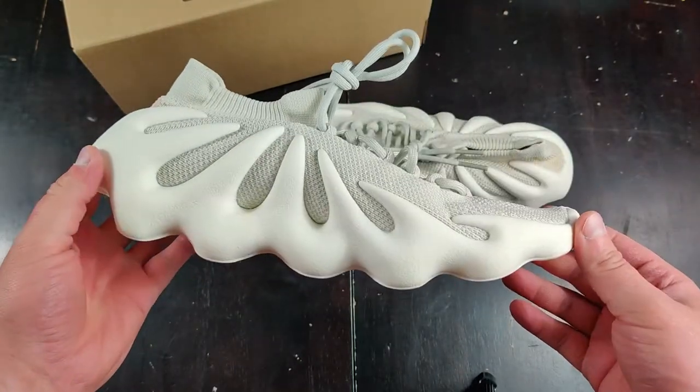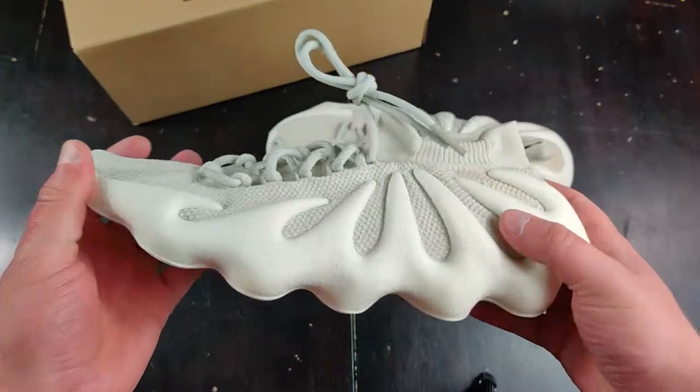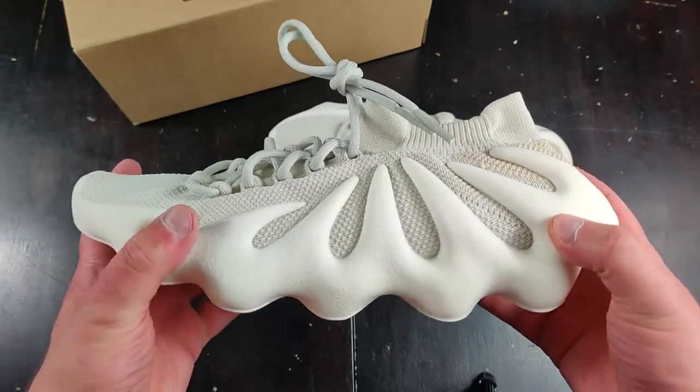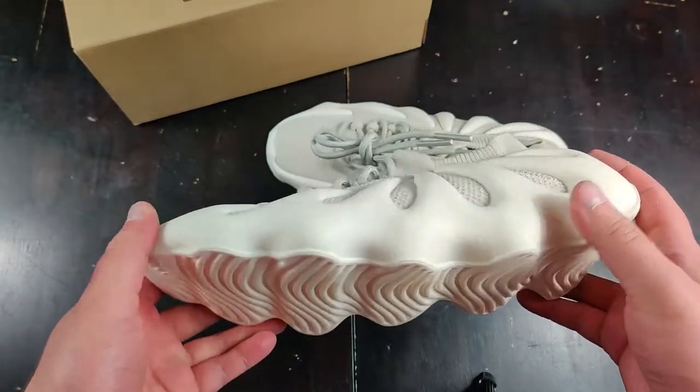I think these are fantastic. They are just glorious — they're my kind of style. It's unique, it's different. I am going to wear these every day. But let's just talk about some key points.